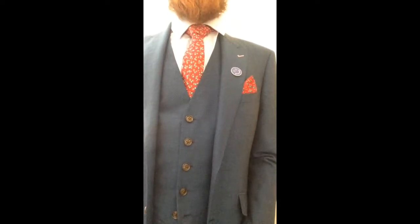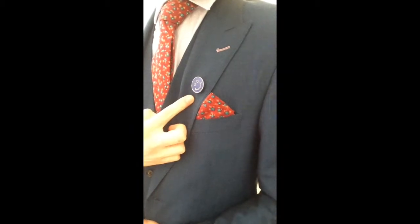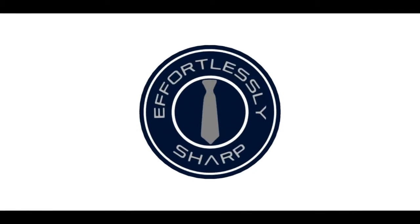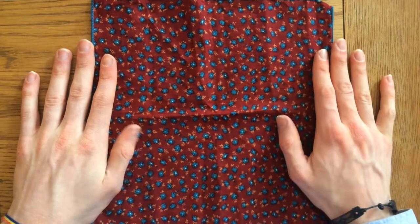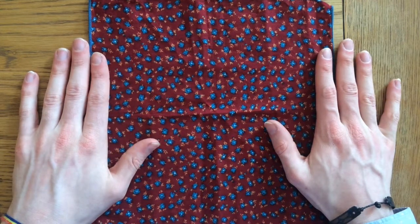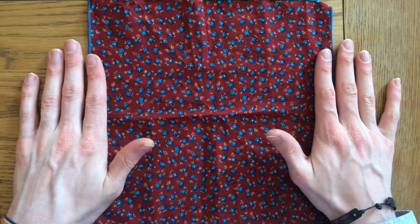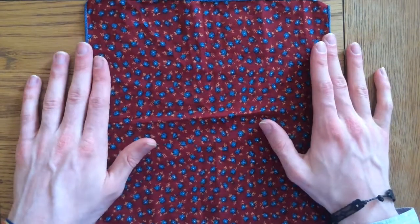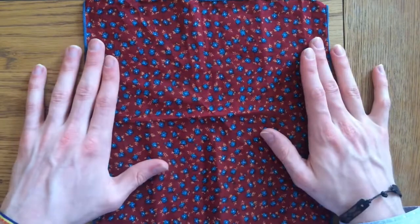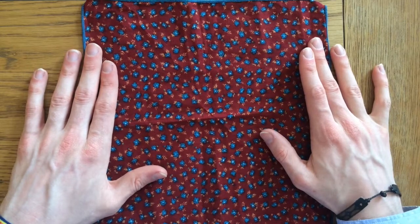My name is James from Effortlessly Sharp and in this video I'm going to show you how to fold a single point pocket square. The single peak pocket square is a really sharp looking fold which is quite easy to do — really good for business or work, looks really smart. You can also wear it in a casual jacket as well, and the beauty of it is it is quite a simple fold.